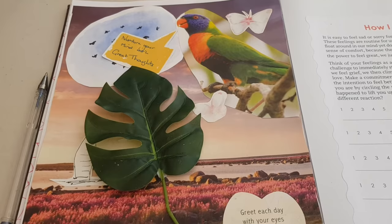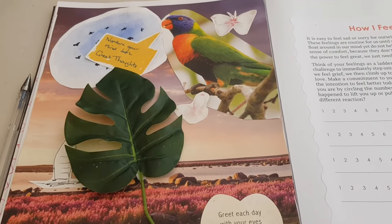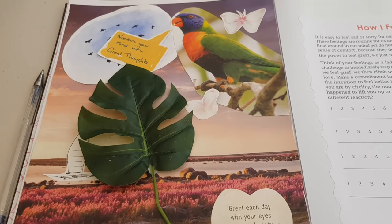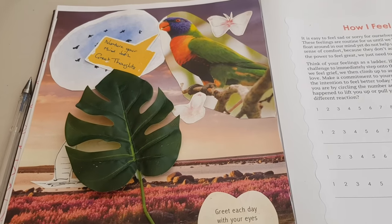That's what it's all about. I hope you drop some images of your creations into the private Facebook group — I'd love to see what you do. We're going to get ready for doing vision boards shortly with our orange journal, so I'll catch you then. Cheers!